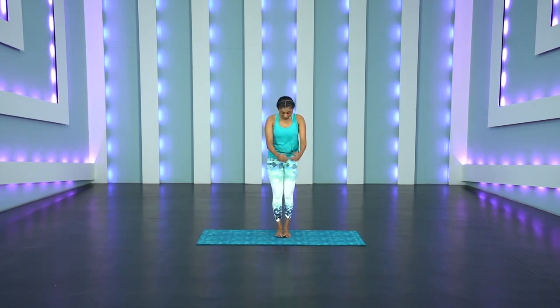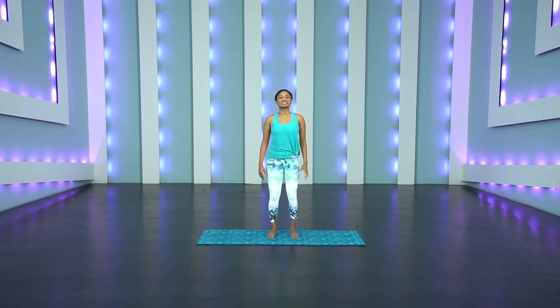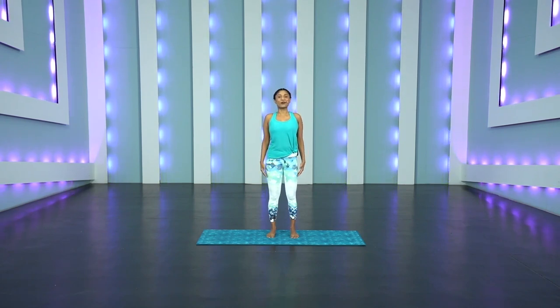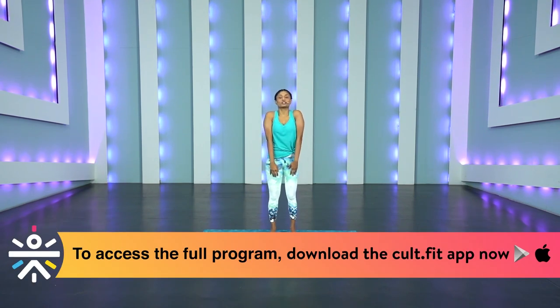We're going to be standing in the middle of the mat today. Bring your feet together. You remember your alignment — we've been doing this for the past four sessions. Toes out, heels behind the toes, relax the shoulders. Roll those shoulders up. Inhale. Exhale. Drop it all the way down. Two more. Exhale. Focus on those shoulders, not on the chest.